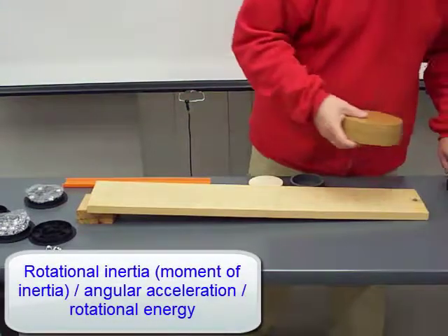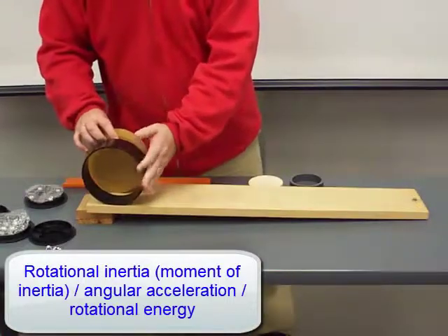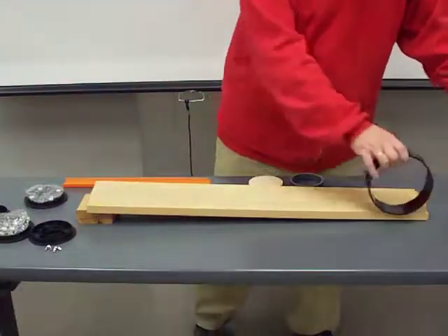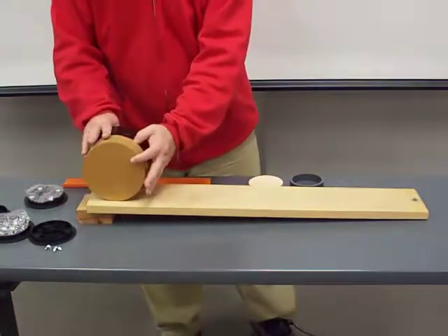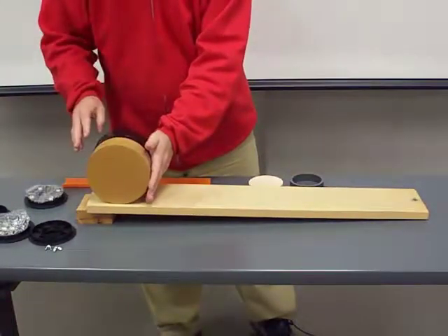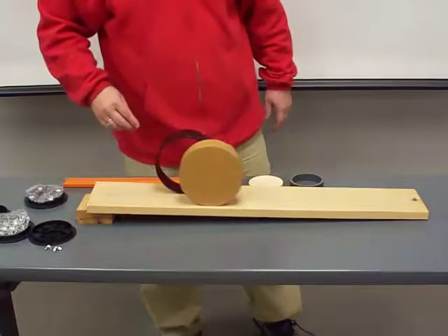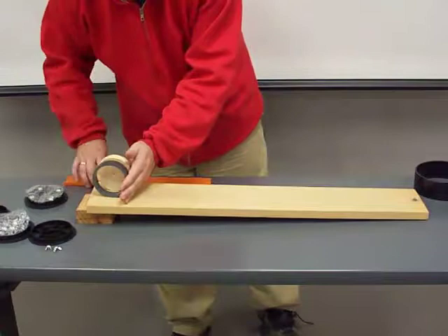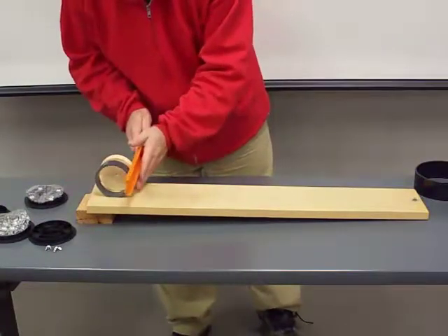The moment of inertia, also called rotational inertia, depends on the mass of the rotating object and on its radial distribution. Therefore, a hoop has a larger rotational inertia than a solid disk and is therefore harder to accelerate. Due to its larger rotational inertia, the hoop also takes on more rotational energy.